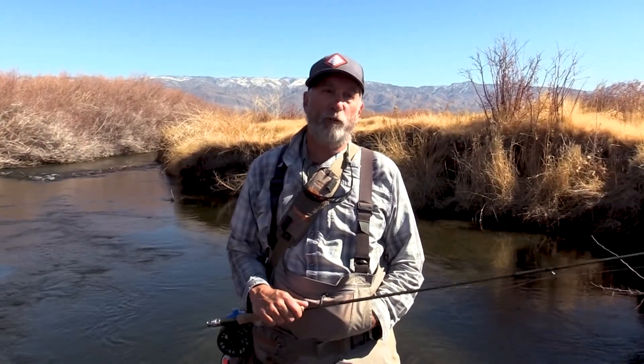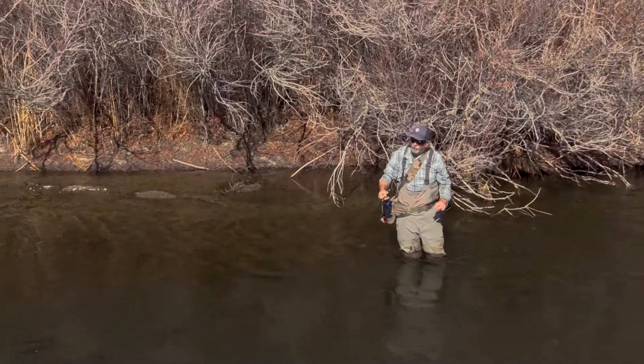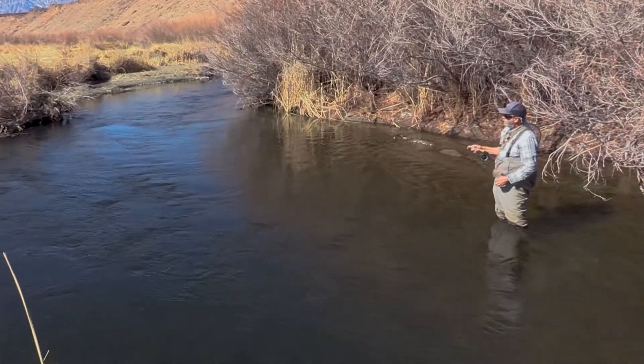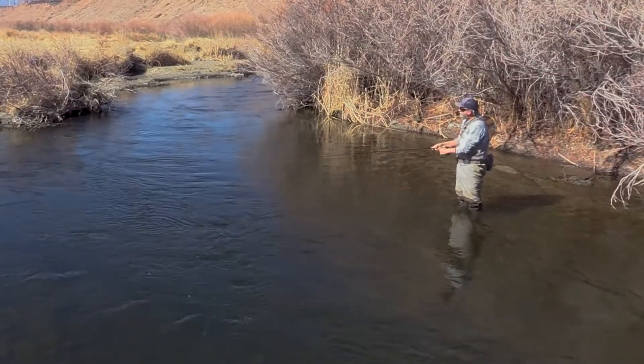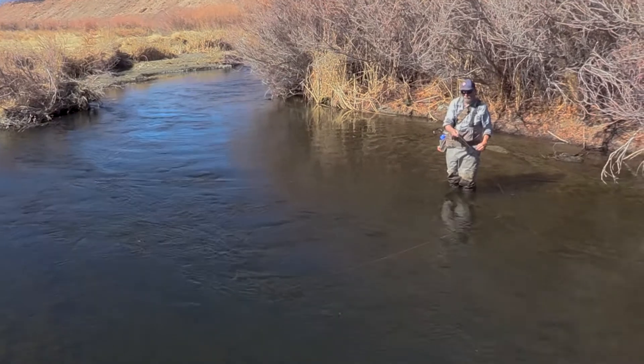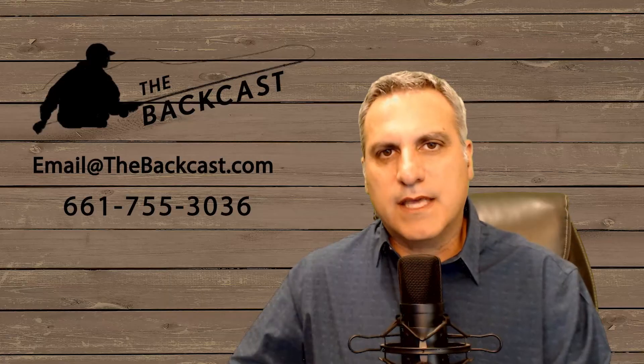The way I achieve tension in the line is by doing three things simultaneously. When I make the cast, I fish more what they call the Spanish style, which means I cast excess line upstream. I then control the line three ways: I lead the fly downstream by pulling the rod tip downstream; I lower or raise the rod tip to help keep tension in the line; and thirdly, I take up slack by pulling it out from under my fingertips.